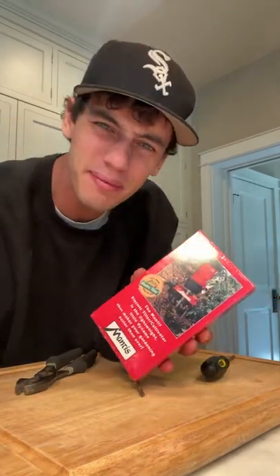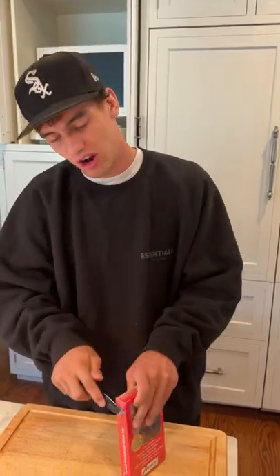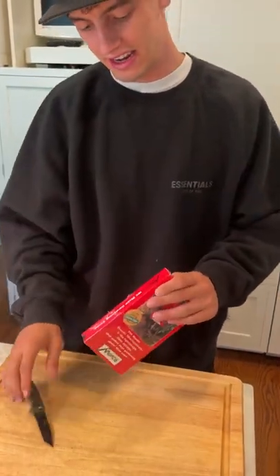What's inside this VHS tape? Let's find out. Alright, so we have a vintage gardening VHS tape here that's still even in the plastic packaging. We're going to open it up and see what's inside.